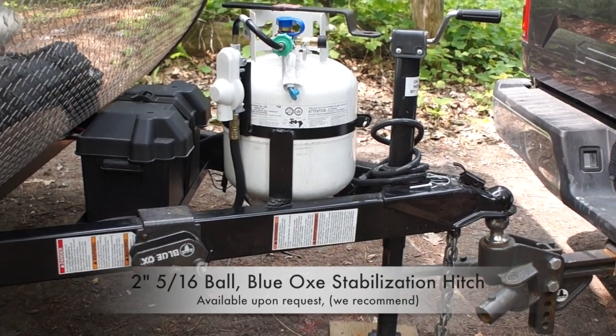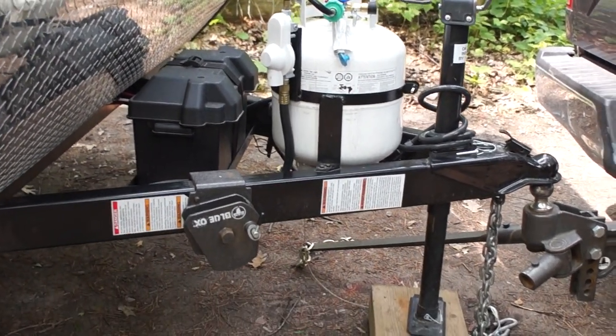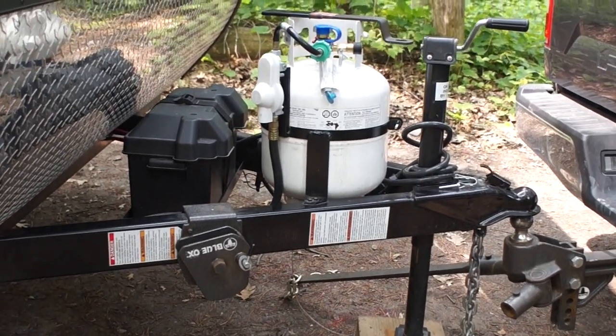Hello, Andrew again from Castaway North RV Travel Trailer Rentals. In this video we're going to talk about the Blue Ox Stabilization Hitch.